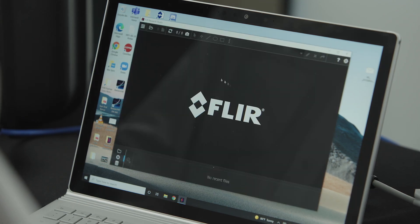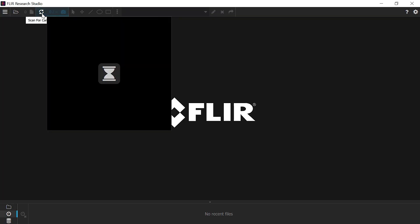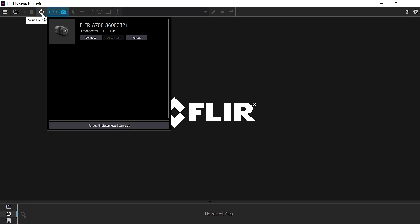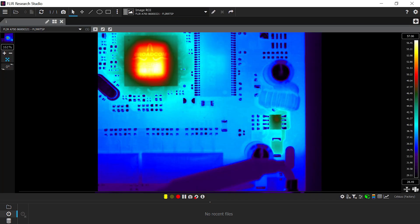Once the camera is fully powered with the correct status lights illuminated, you can open FLIR Research Studio software. Once it loads, you'll want to click on the scan for cameras icon. Research Studio will provide a list of all connected cameras you can connect to. Once you've placed the live camera image within the interface, you're ready to start viewing, analyzing, recording, and sharing thermal data.